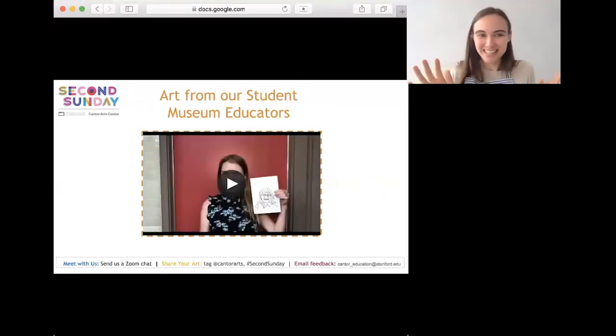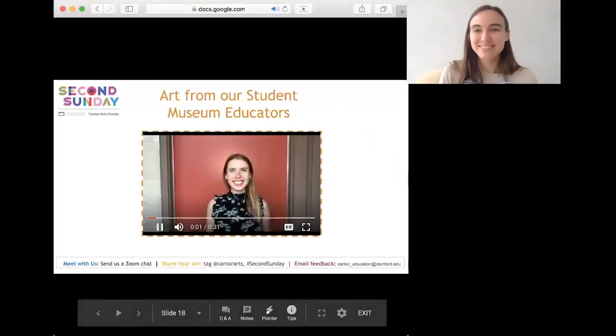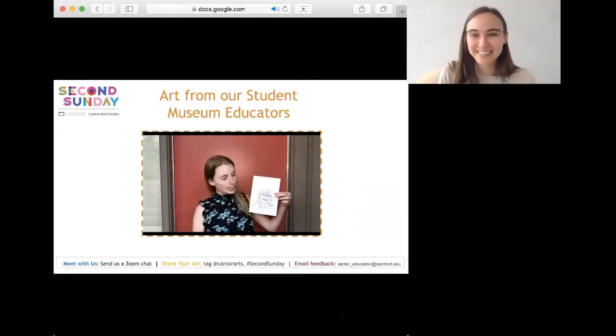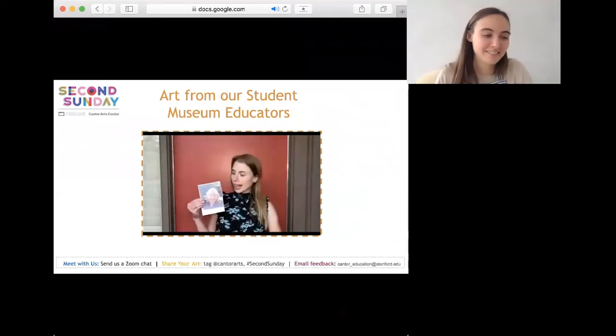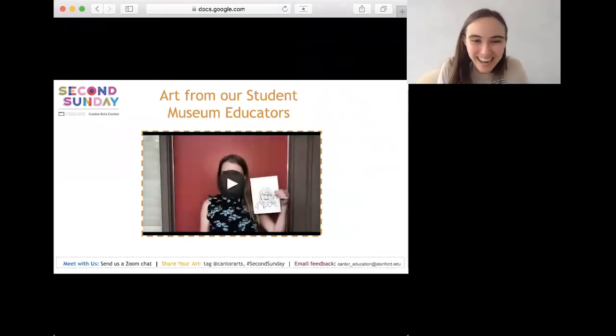Now let's go to another one of our museum educators. For this Second Sunday activity I chose to draw my mother — here's my final image done with permanent marker over pencil. I chose to draw my mom because of Mother's Day and to honor her and all she's done to support me. One thing I found really fun was the original photograph with the lines on it — it gave the picture a cartoon-like quality, which is pretty fun. Hi everyone, happy Mother's Day, welcome to Second Sunday!